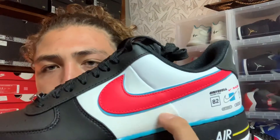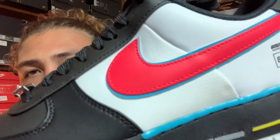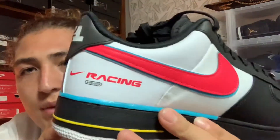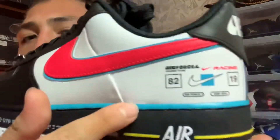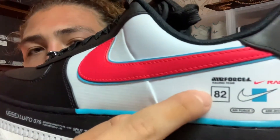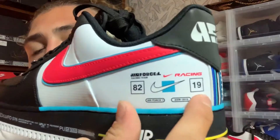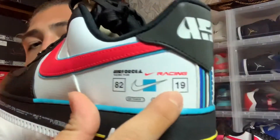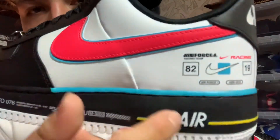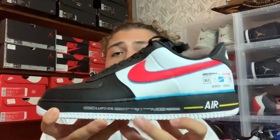On the white part we have some other type of material that is not leather — it's almost like a grid pattern. The back area is white leather. On this white leather there's a whole lot of printing: a Nike check with a blue box, the number 82, Nike Racing — pretty cool. You have numbers 82 and 19: 82 for the year the Nike Air Force One originally released, and 19 for 2019 when this colorway released. You also have Air Force One Racing Team and ASW 2019. A lot going on but I do like that a lot — it is really dope.